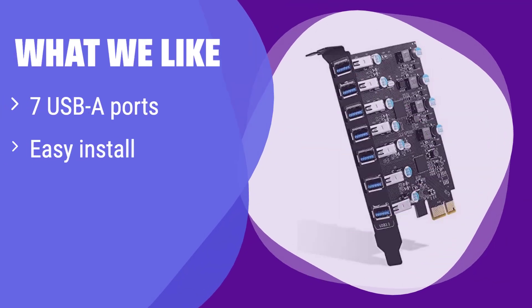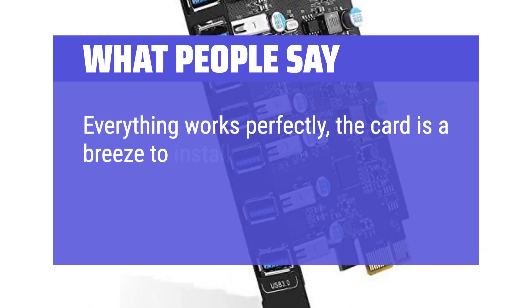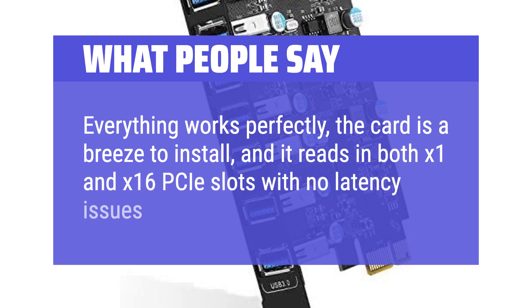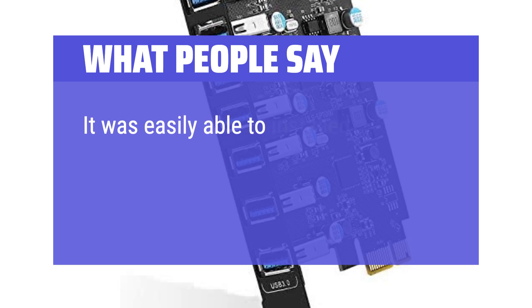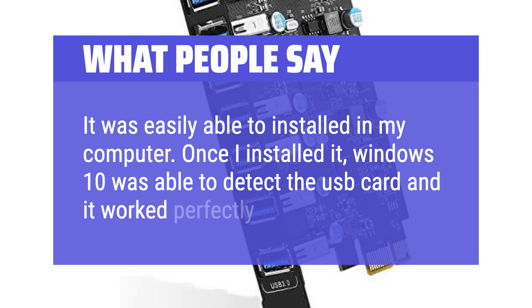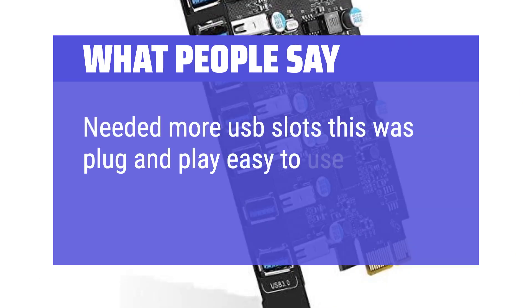What we like: This card offers seven USB-A ports for a straightforward and reliable expansion. It's easy to install and provides a stable connection for your devices. If you prioritize simplicity and stability in your USB expansion, this is the card for you. What people say: Everything works perfectly, the card is a breeze to install, and it reads in both X1 and X16 PCIe slots with no latency issues. Windows 10 was able to detect the USB card and it worked perfectly. Needed more USB slots — this was plug and play, easy to use, and works well.